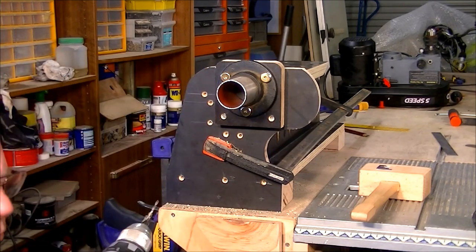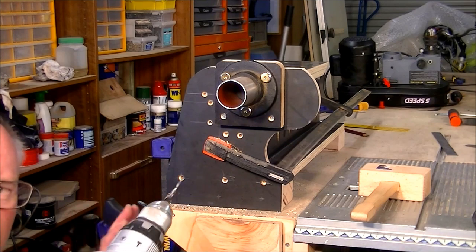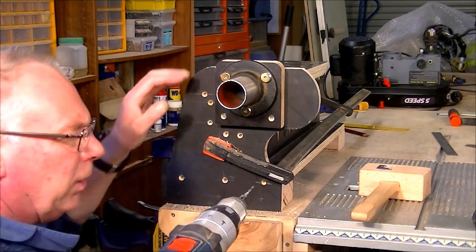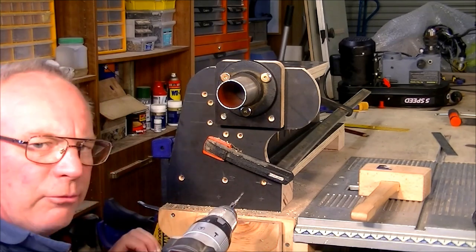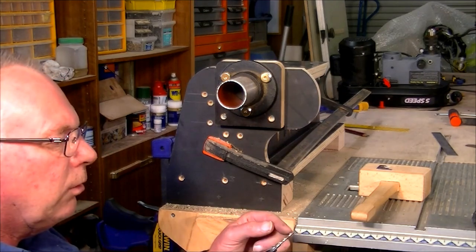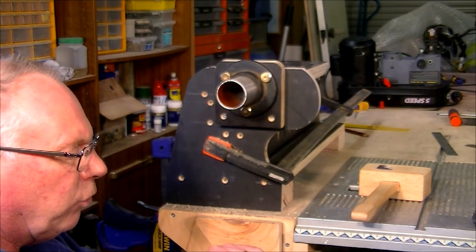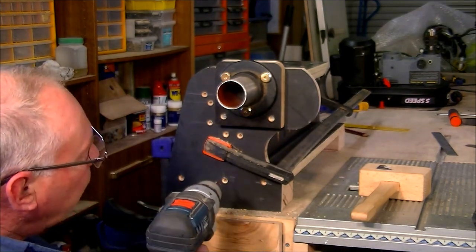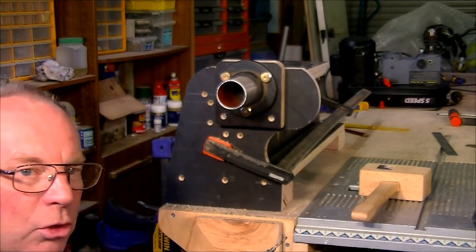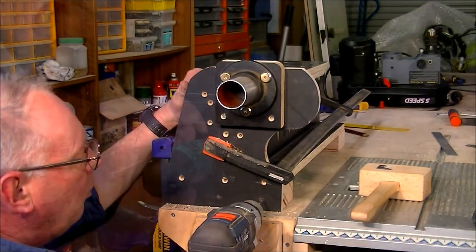The reason I pull the drill out partway is that if you've ever drilled a hole in hard material, you'll find it starts to bind and you can't push it in further. It's because material builds up in the drill and starts binding inside the hole. I've had cases where the drill just snapped off in there. So I pull it out, clean it out, and then drill the rest of the way.